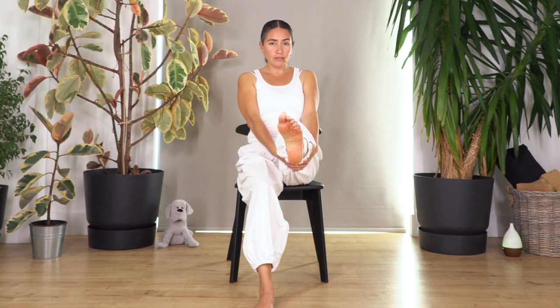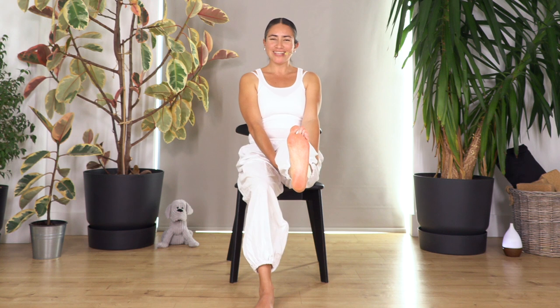Now we're gonna extend the leg as far as comfortable — it doesn't matter if it's lower. Catch your leg and we're just gonna flex and point. Nine, eight, seven, six, five, four, three, two, and last one — release. We need to give our feet some mobility as well.